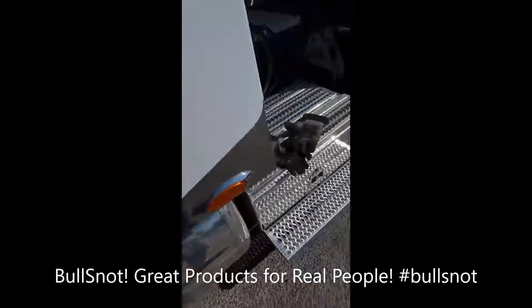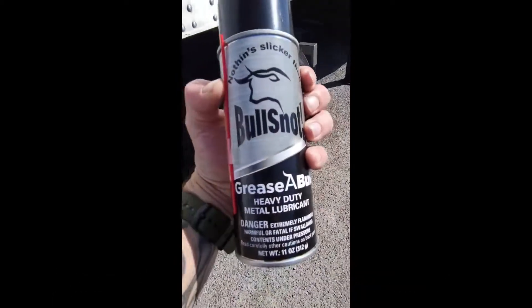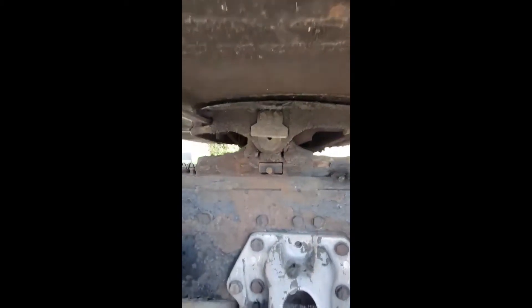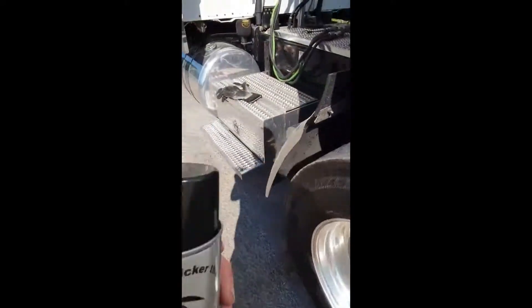Look at a little video of the greasable — Bull snot greasable. Got a little bit of a gap in there, it's on the old 5th wheel. Bull snot.